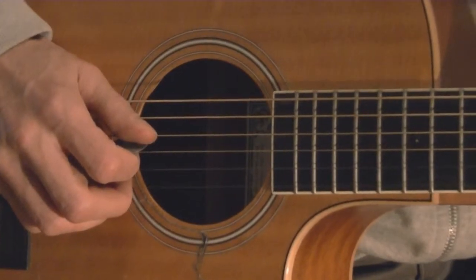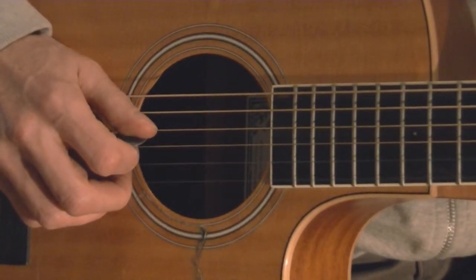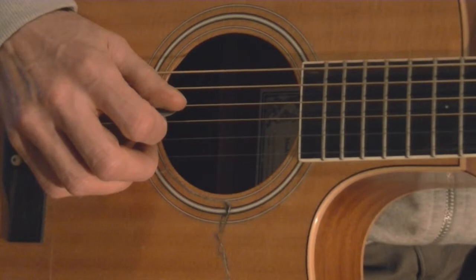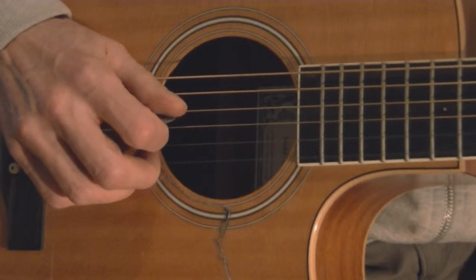We're going to introduce the six-note arpeggio version using 'Fare Thee Well.' We're going to use the verse on your sheet — the download available on the website called 'Fare Thee Well Love.'